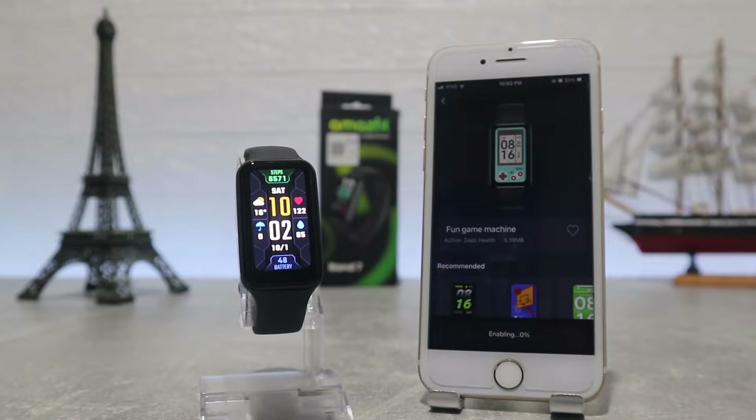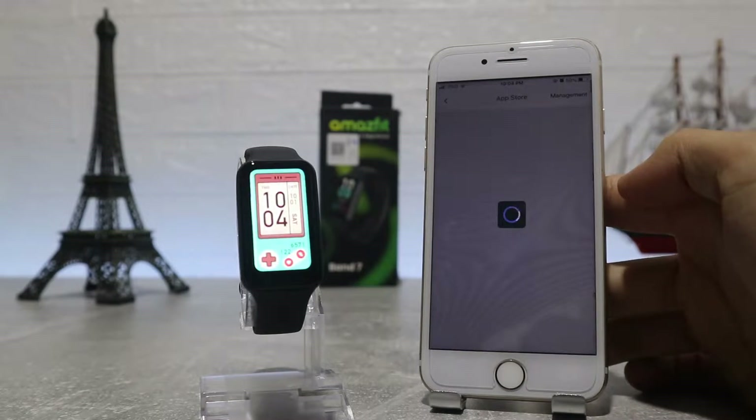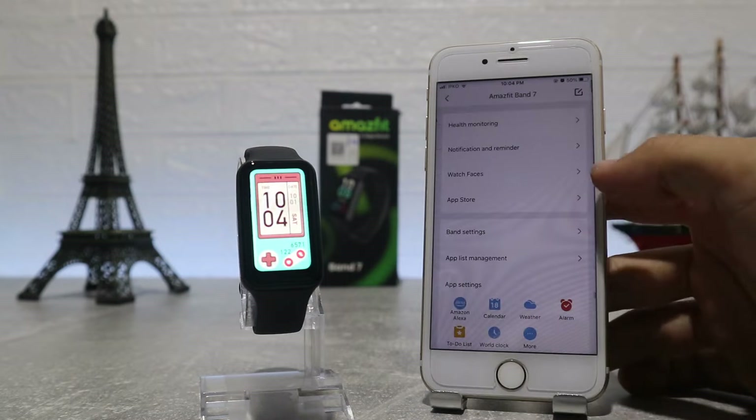Next we have the app store, which is a very wonderful option where you can download more apps like calculator, diary, today's history, snake, dice roller and flags — which we'll download now. All the apps that you download here will appear at the end of the menu.